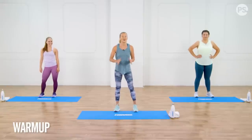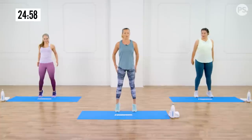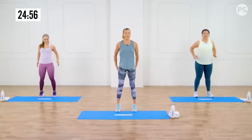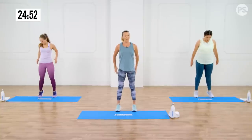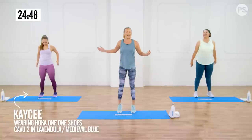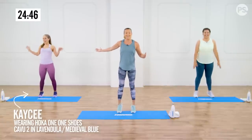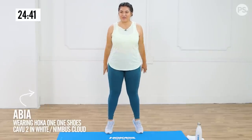All right, my friends, let's get this recovery workout started. We're going to begin with a few ankle rolls. I want you to come up on the balls of the feet and back on the heels, really emphasizing going back on the heels, almost as if you're going to fall backwards. We've got Casey today joining us for the workout and Abia, who's going to be showing you all the modifications, so keep an eye on her.